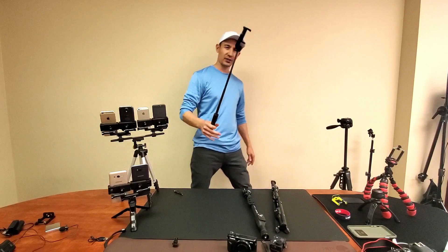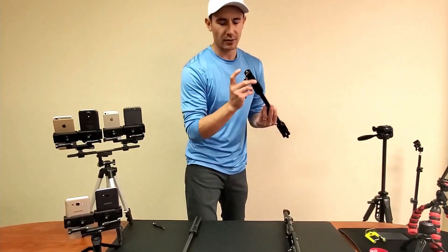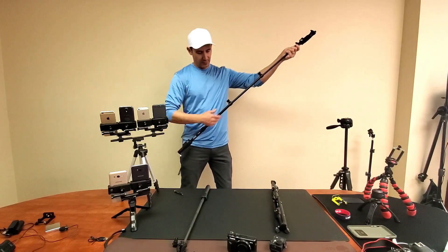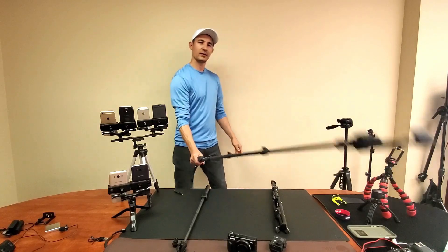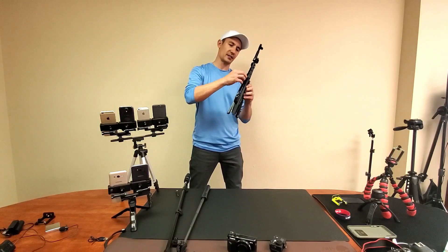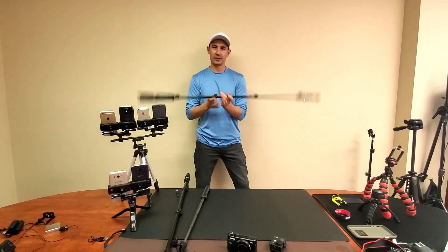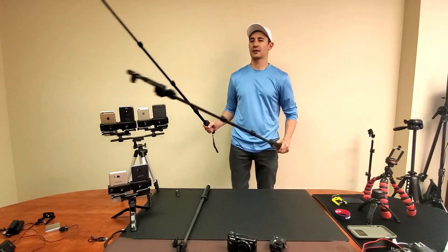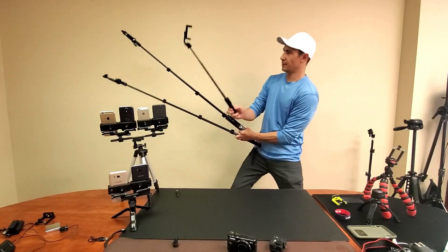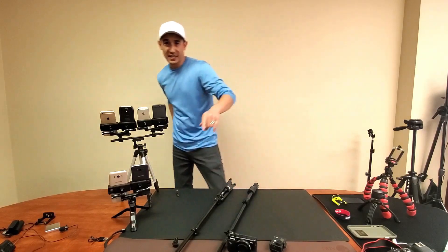Let's extend all three sticks out to their max one more time. We've got the Malno at almost 27 inches. Then we've got the 51-inch Fuga Tech — no tripod legs but it has the 1/4-inch screw for attaching to a separate tripod. And finally the 49-inch Fuga Tech with tripod legs. There you go — hope you guys found that informative. Thanks for watching, and I'll see you in the next one.